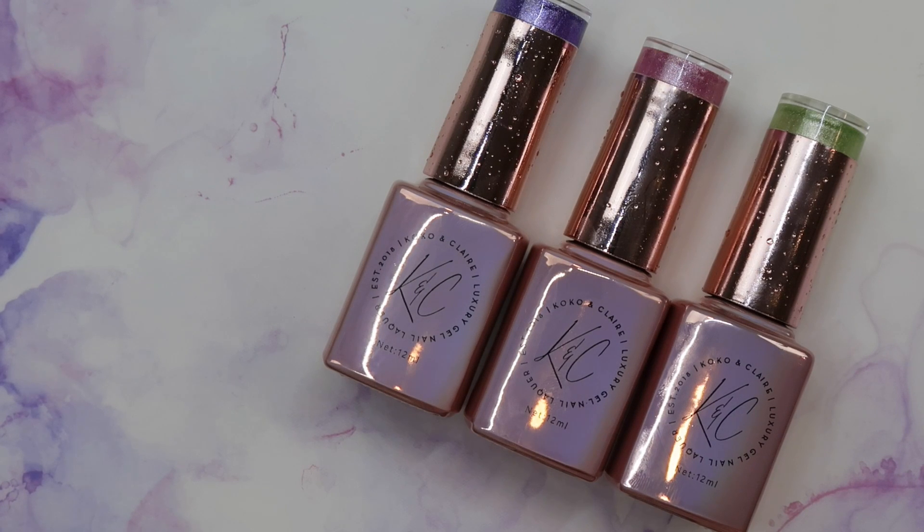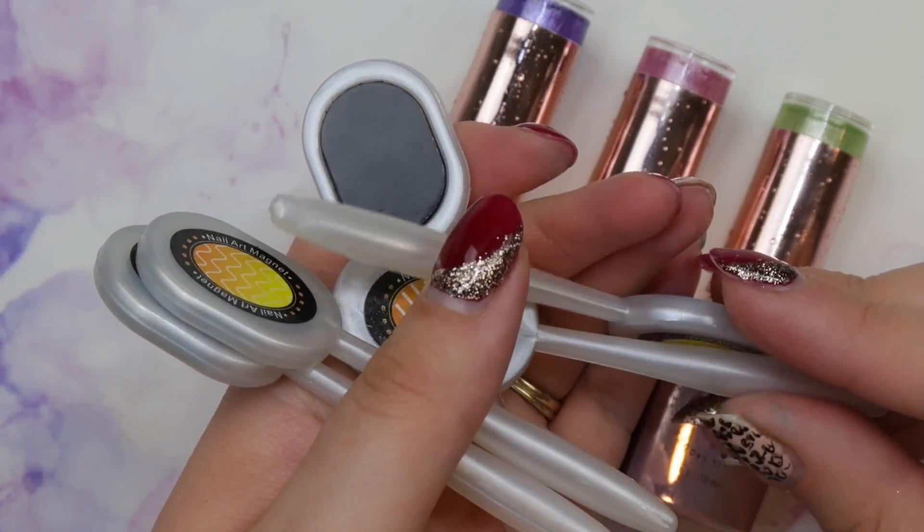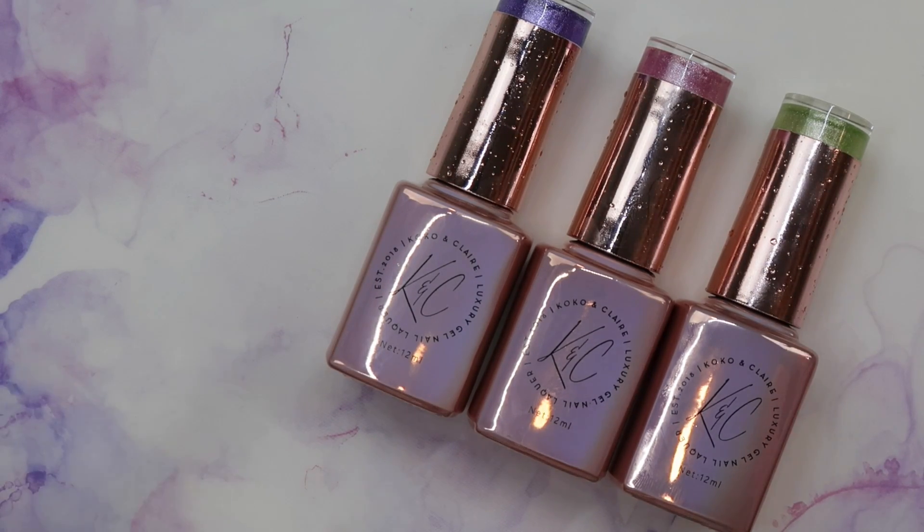Hey everyone, it's Taliyah here. Welcome back to another video on my channel. Today I have three new gel polishes for you from Coco and Claire — some magnetic gel polishes that I'm looking forward to swatching for you guys. I also have a bunch of magnets that I got on Amazon that I'm going to try out with you and see how they work. So let's get to swatching.